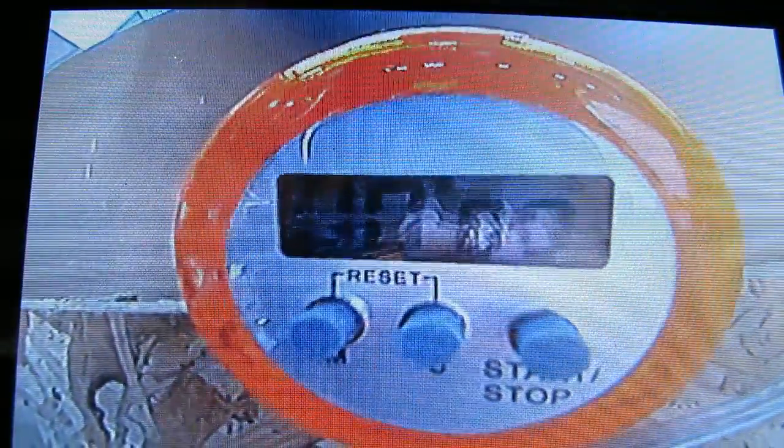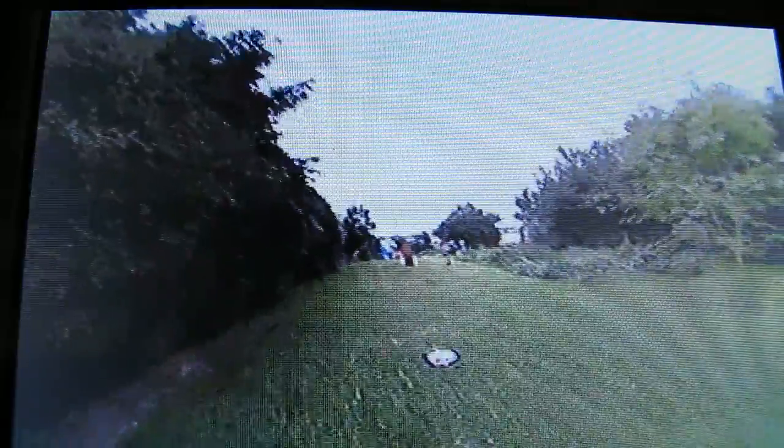I mean, this is close up. There you go, nice sharp image. And if I go outside you'll be able to see. Yeah, so that's how good the image quality is.